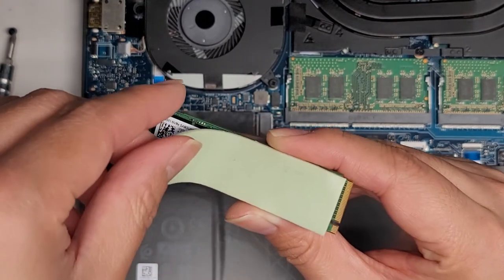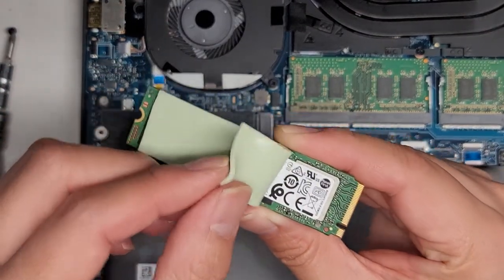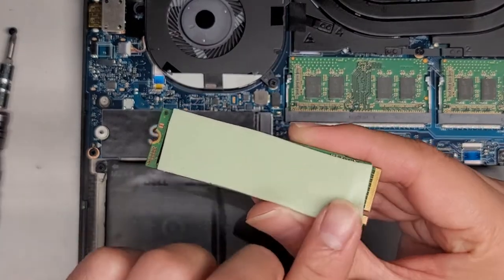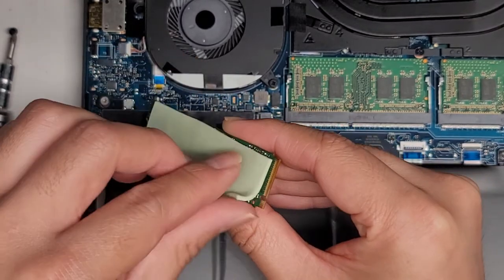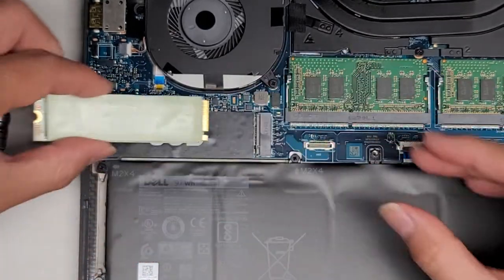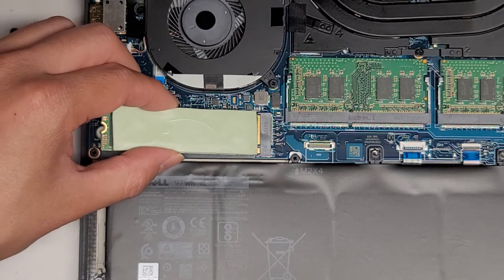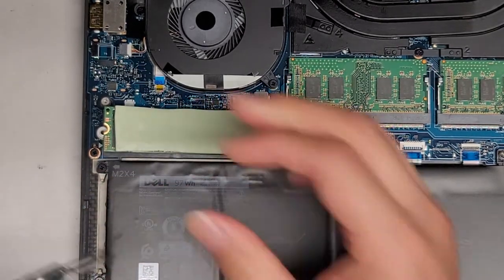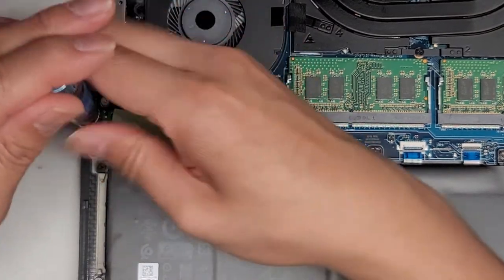You don't want to get this thermal pad too dirty, so try and keep it as nice as possible. I can see it says PCIe — I just wanted to confirm that. I'm going to even this out and stick it back on. Let's get the SSD back in at that angle, then push it down and get that screw back into place.